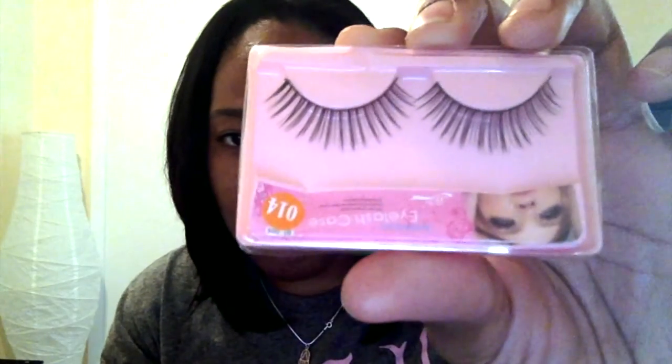I already opened it, but I promise I didn't touch the bundles. It came in a UPS bag, which wasn't bad. Inside it came with little gifts, which is always cute — this orange hair tie, which I always need because I'm always needing to pull my hair back, and it also came with these lashes, which are really cute. I'll probably wear them when I go out.